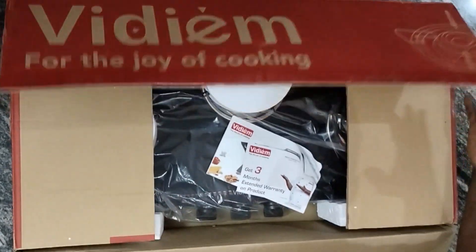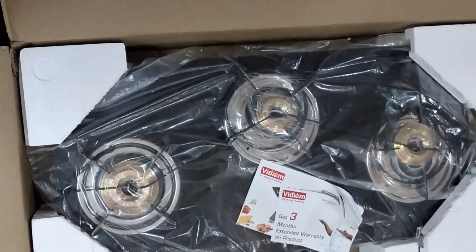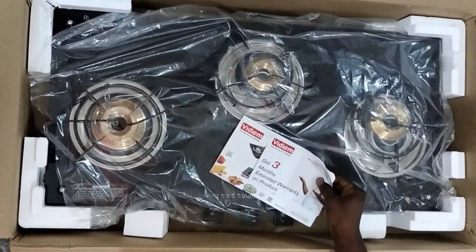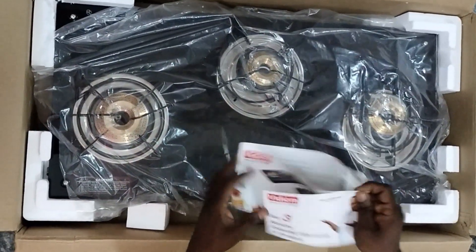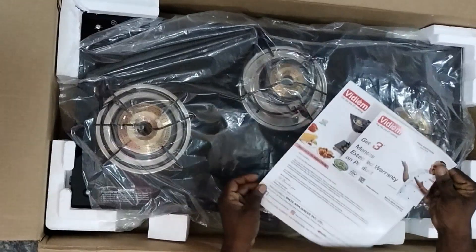This gas stove is very expensive. I am going to show you a 3-burner — a triple burner gas stove.